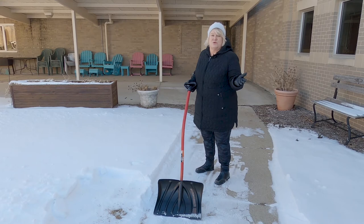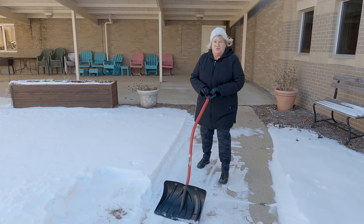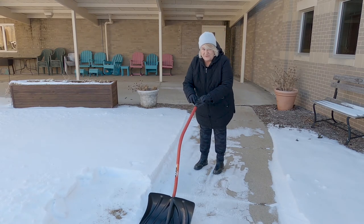Of course, if you have a snow blower, go for it — but the same principles apply. You want to keep the blower close and use your legs to drive it, not your back.